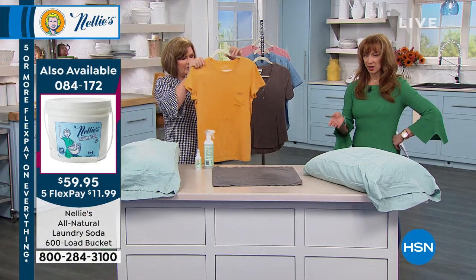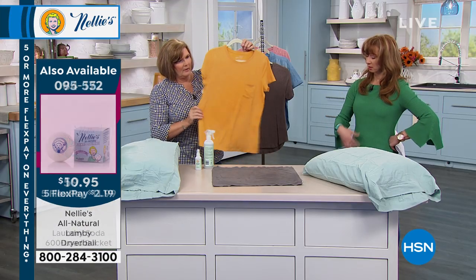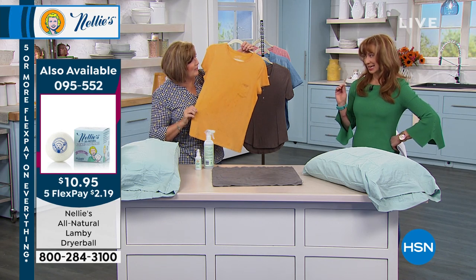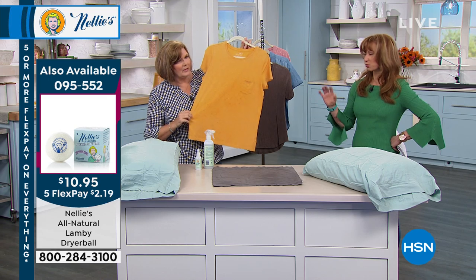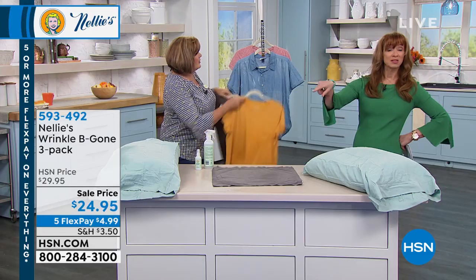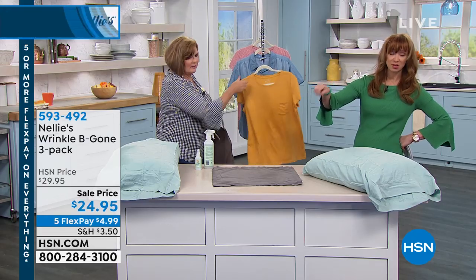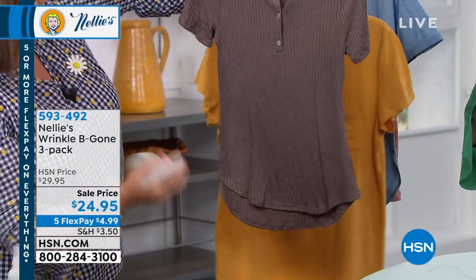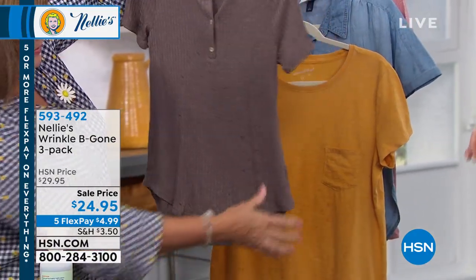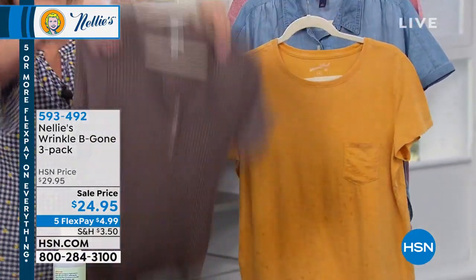There's obviously another fabric refresher and wrinkle product out there — you probably know which one it is, the one with the teddy bear, and another with a rain shower scent. We also have the scented dryer balls — citrus, lavender, or refresh — item 095-552, and we only have a couple dozen of those.